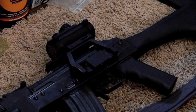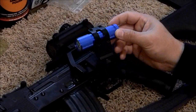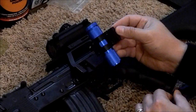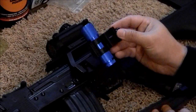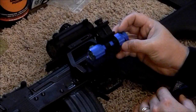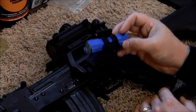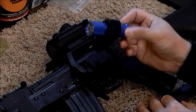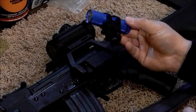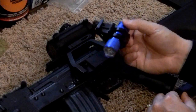Today guys we're going to be looking at a very nice and inexpensive flashlight mount. This is the AIM Sports 1-inch tactical light mount, and if you guys have been watching my channel and you've seen my older videos, you'll know that I had this mounted on the bottom Picatinny of my IO AK-47.